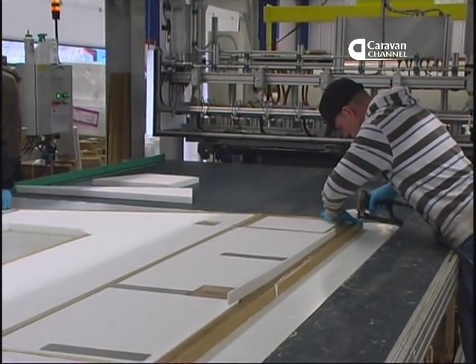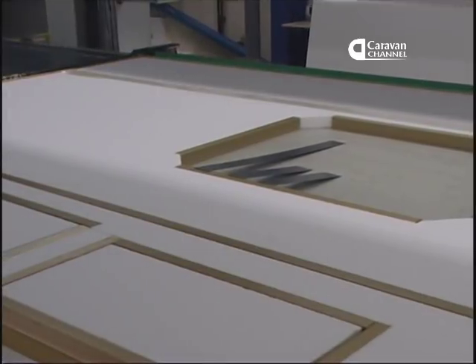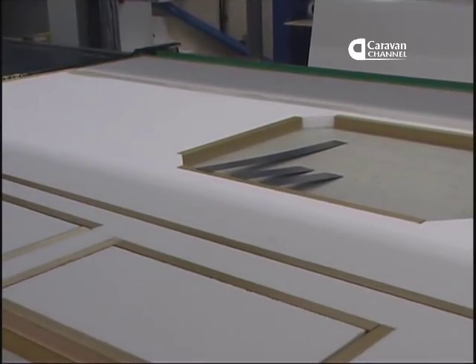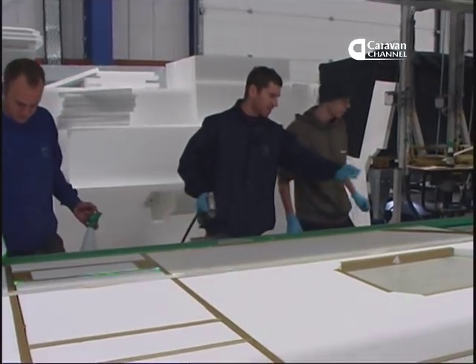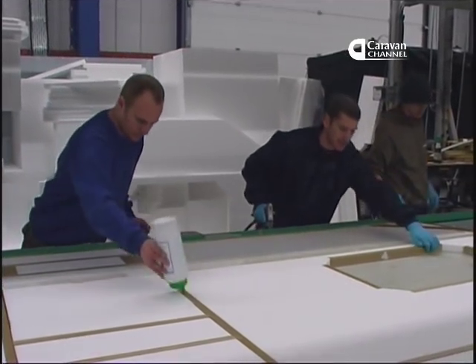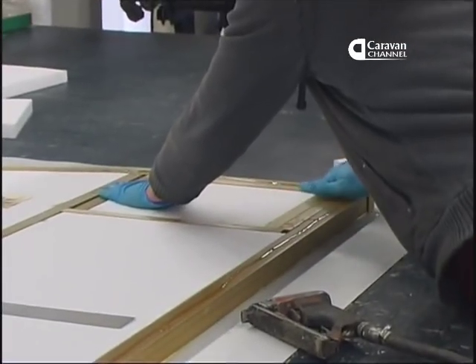Bailey have always worked on their green credentials, and here's another example: leaving void areas like these windows unfilled during the gluing process. These will be filled after the adhesive is cured, so that the filling, the aluminium skin and the GRP skin can easily be separated for recycling.